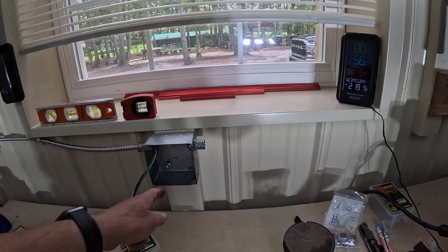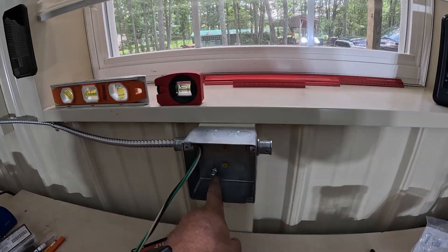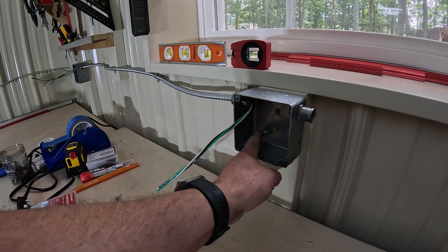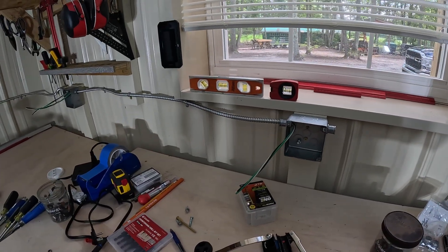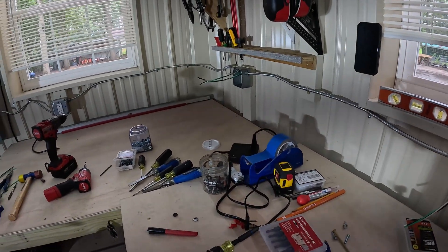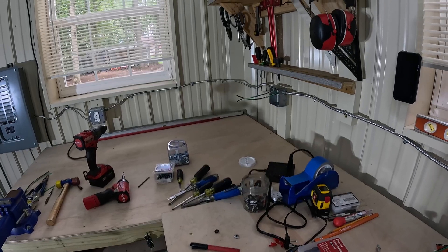These boxes didn't have a ground or any holes, so I just drilled some holes to screw them to the boards and got a ground screw in here. I'll show you when one is wired up - that's basically it. Pretty simple deal. We'll get one wired up and show you what it looks like.